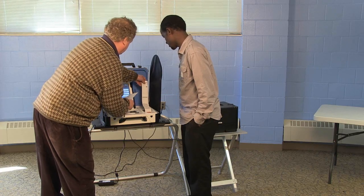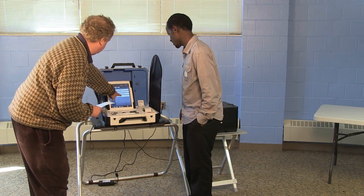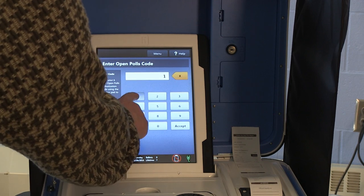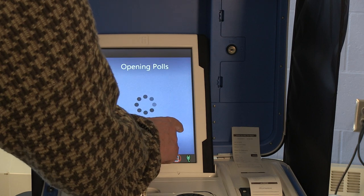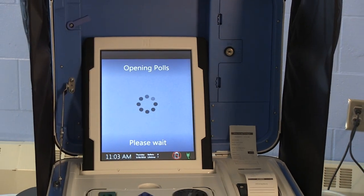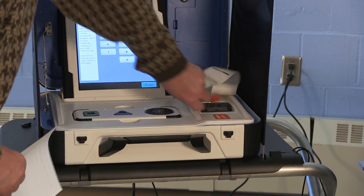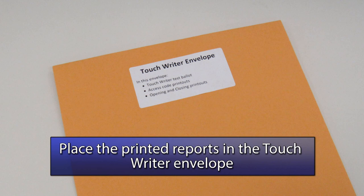If the Zero Report information and memory card seal number are correct, select Open the Polls from the list on the display screen. Enter the Open the Polls password as listed on the opening instructions. The report will print automatically, and the TouchWriter's display screen will be ready to accept access codes for use. Tear off the Zero Report and Open the Polls report from the TouchWriter, and place the reports in the TouchWriter envelope.